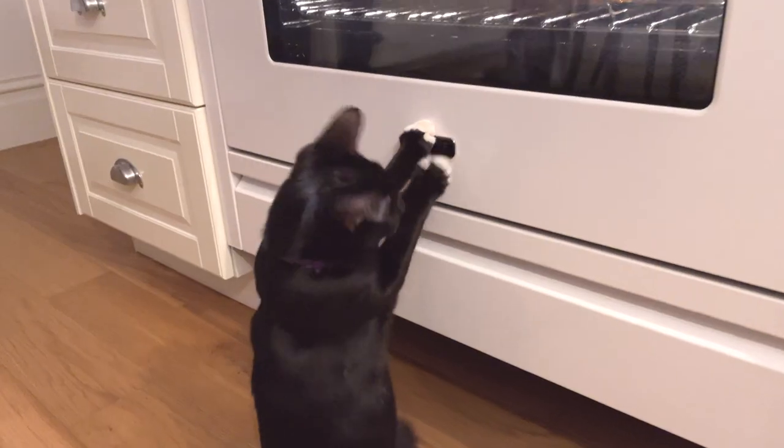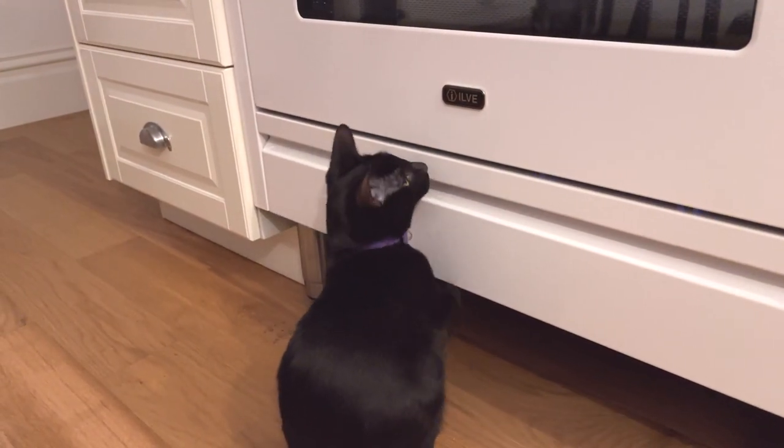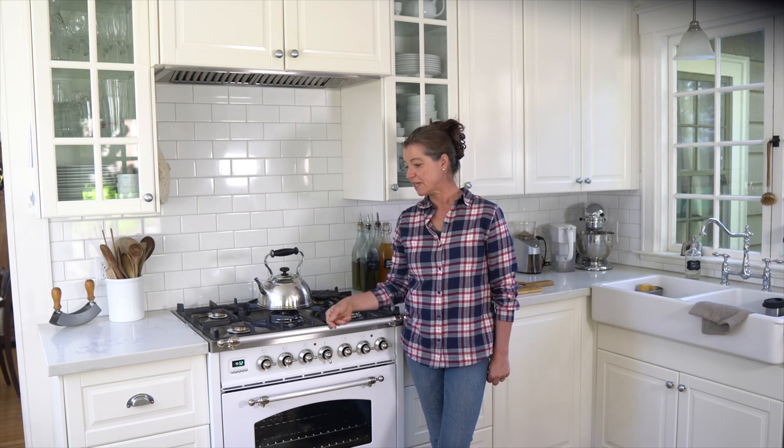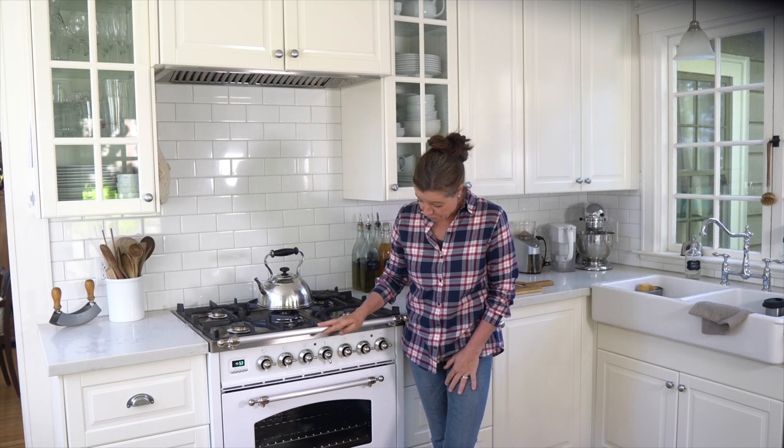I'd like to call it a farmhouse stove. It is a Ylve range, and I had never heard of a Ylve range before. It's an Italian brand that's been around for a while. It came up when I was looking for a farmhouse stove, and I think this really fits into a farmhouse style kitchen.